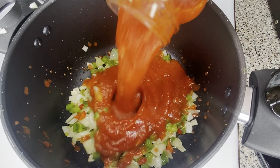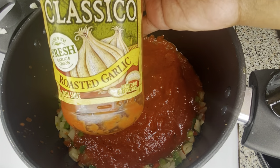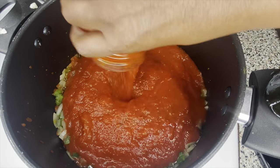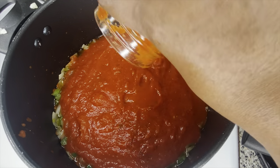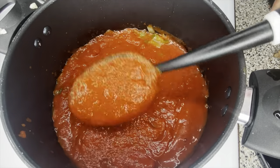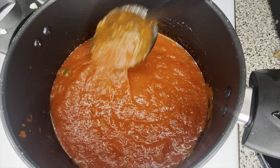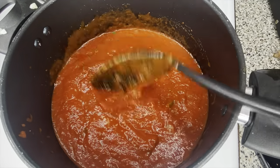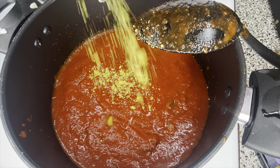Then we're gonna start adding our pasta sauce. I added two jars — 24-ounce jars of roasted garlic and traditional pasta sauce. You could use whatever kind of pasta sauce you want. I also added about a half cup of water by putting it in the jar, shaking it, and pouring it into the pot so I can get every last bit out.